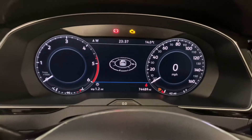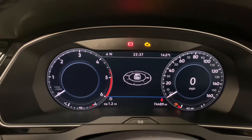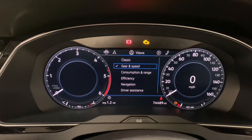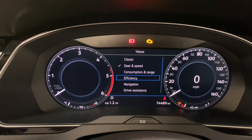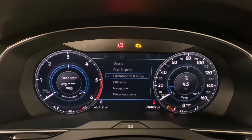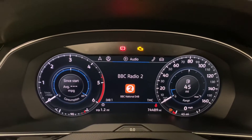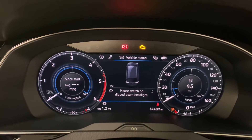Being the later model Passat, we've got the nice digital dash, which is currently on the sat-nav position but you can change to various views. For example, scroll down to consumption and range and you can see the middle display changes, and through the menu you can see all the options available.